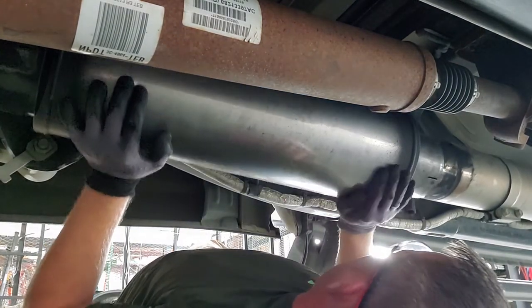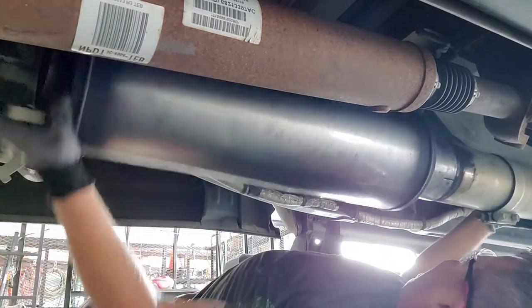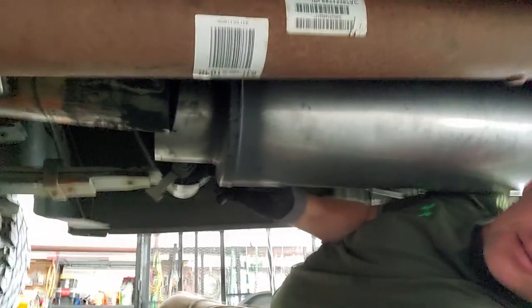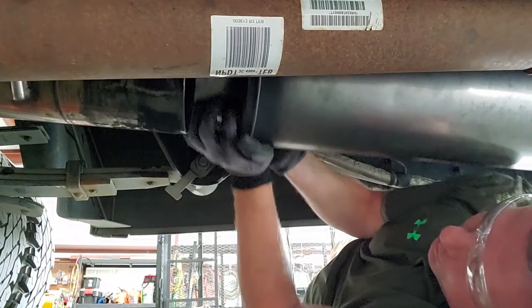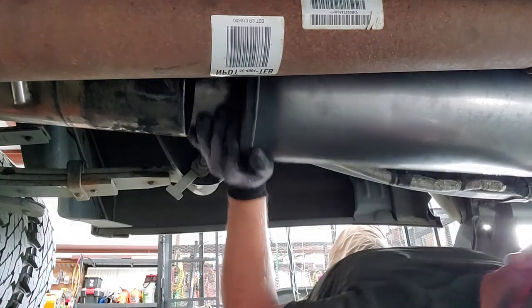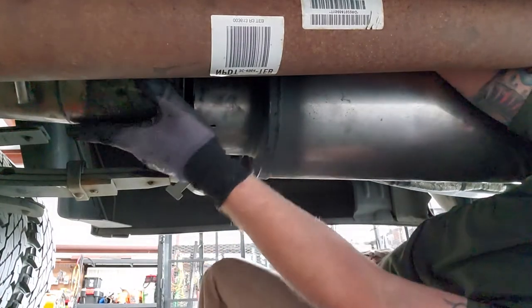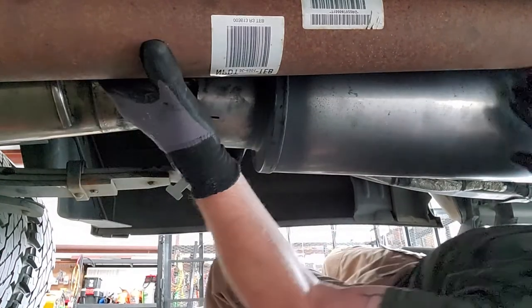That's sliding on — that's a good thing. Oh yeah, that's sliding on pretty good. Let's get the other piece here. My rear hanger just fell off, but we'll address that in a minute.